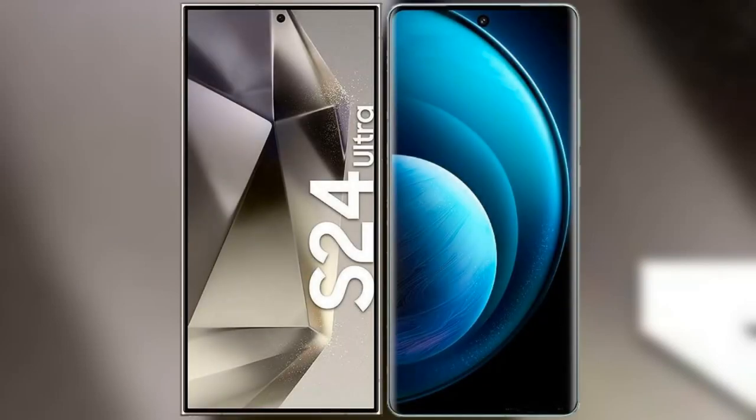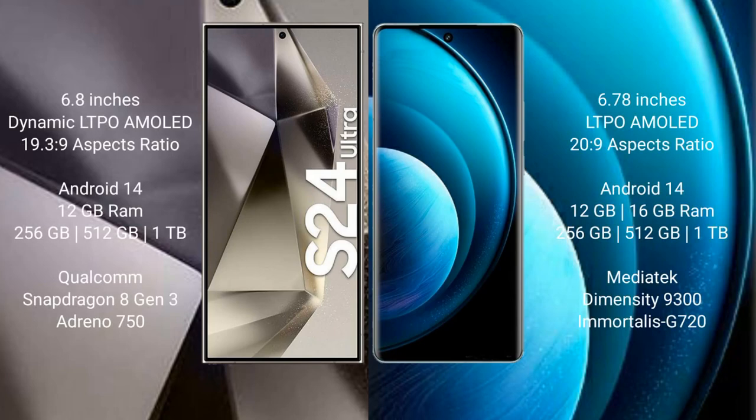I will compare the new Samsung Galaxy S24 Ultra with the Vivo X100 Pro. The Samsung Galaxy S24 Ultra comes with a 6.8-inch Dynamic LTPO AMOLED display with a resolution of 1920x1440. The Vivo X100 Pro comes with a 6.78-inch LTPO AMOLED display with a resolution of 1260x2800.